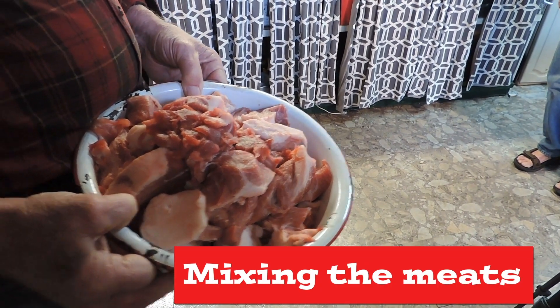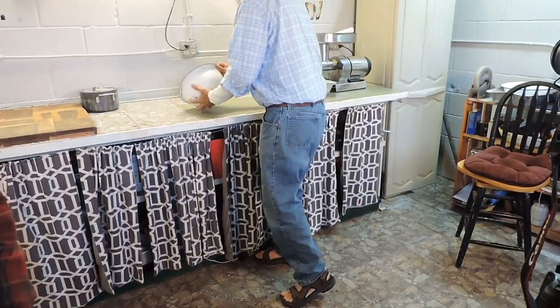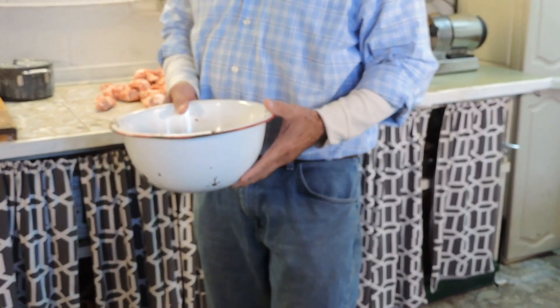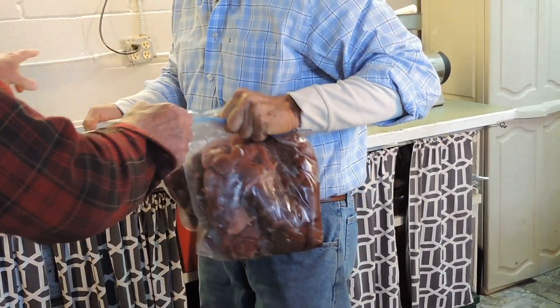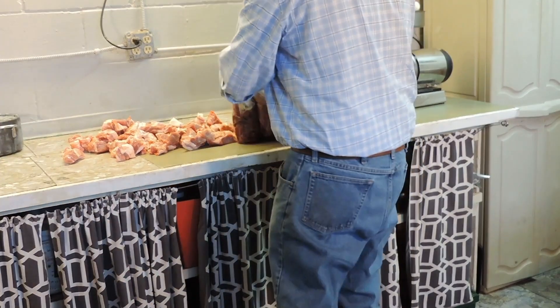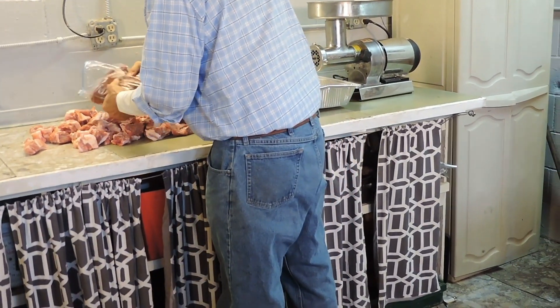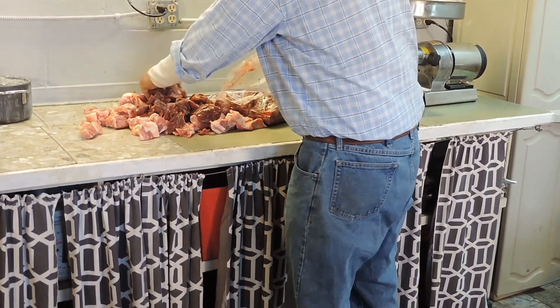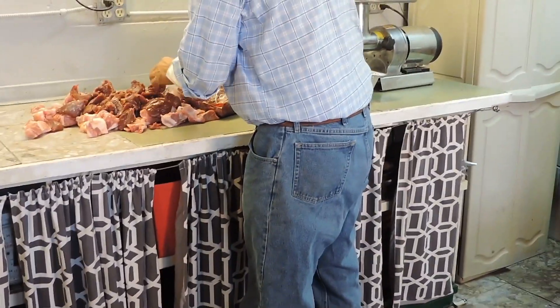Hi Tony, thanks for coming to help. Here are two bags of deer meat — if you don't mind, just dump them on there and spread them around a little bit, mix them up as best you can. I'm getting too old to carry all this heavy stuff around.